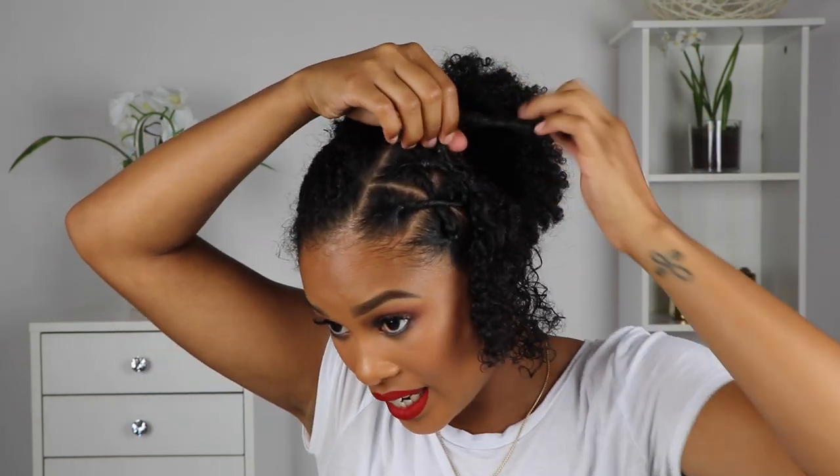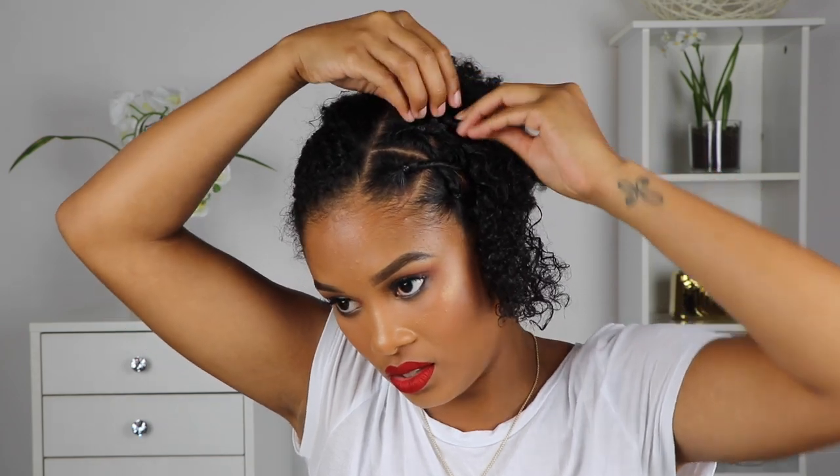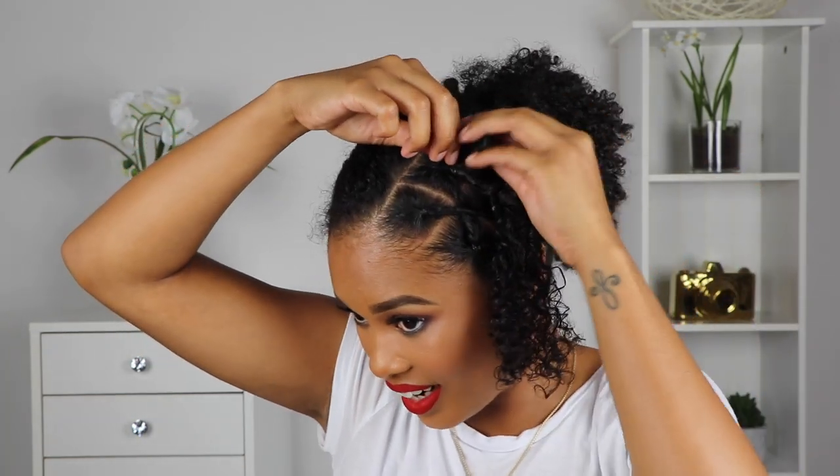Now that we have our crisscrosses all crisscrossed, I'm going to take the excess hair and just kind of roll them into a cute little top knot each. We'll have two little top knots to make this super edgy and super cute. To create the top knot, I'm pretty much just going to continue twirling it until I get it in the shape that I want — I kind of wanted it to stick up a little bit like this. I'm going to go ahead and secure this one with an elastic, then do the same thing to the other one.